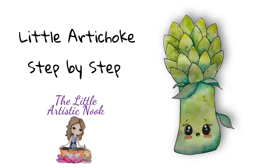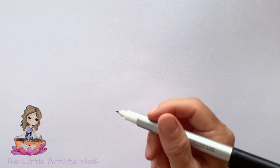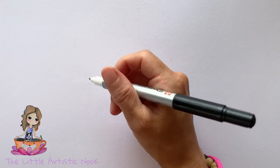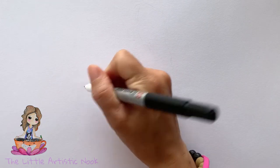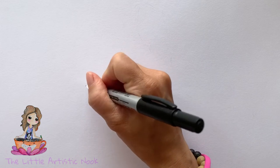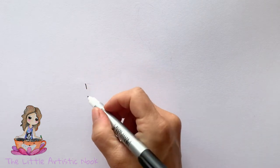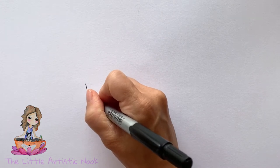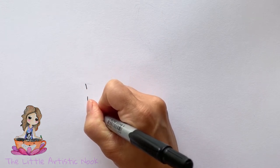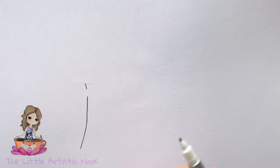We're going to start our artichoke by drawing out the stem. I'm going to start maybe about halfway down my paper and begin with the left side of the stem. Just draw a straightish, slightly curved line down towards the bottom of your page — you can ignore that little space I've left there, that's going to be for a leaf we'll add soon.